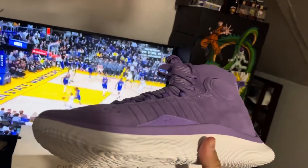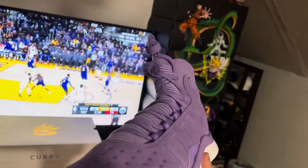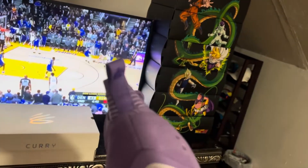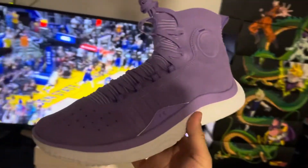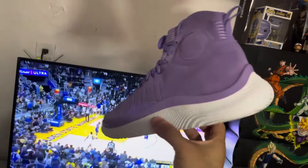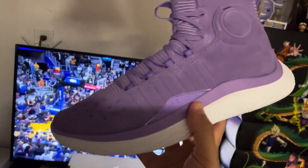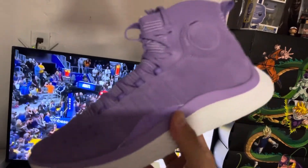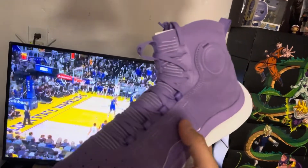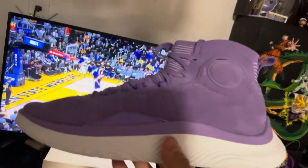You guys can see it is an all-white FloTro with an all lilac purple color on the upper, with white hints. You can see the Curry logo branding and the Curry brand logo all around. It's basically the same as all the Curry 4 FloTros — just a different colorway — and the same nice suede material as well.